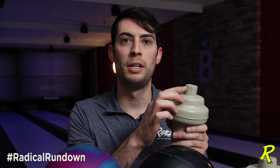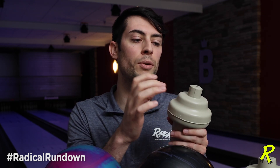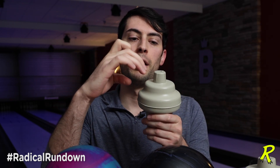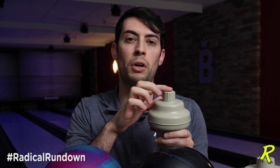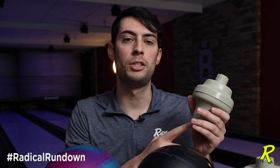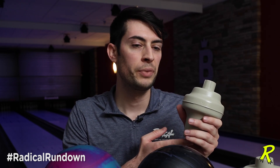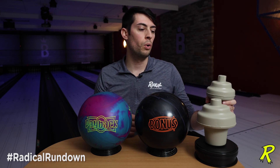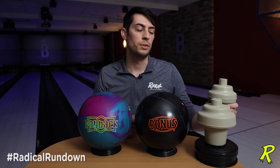What these upper caps do is increase the total differential of the ball, because even when you drill into them, you typically on a pin-up or pin-down layout are able to miss the knob, meaning that the differential of the core is left intact. This lower cap is what gives you the ratio of the length to the width — or the height to the width — of this core. Even though these two cores are designed relatively similarly, they're scaled differently to give you different total differentials.